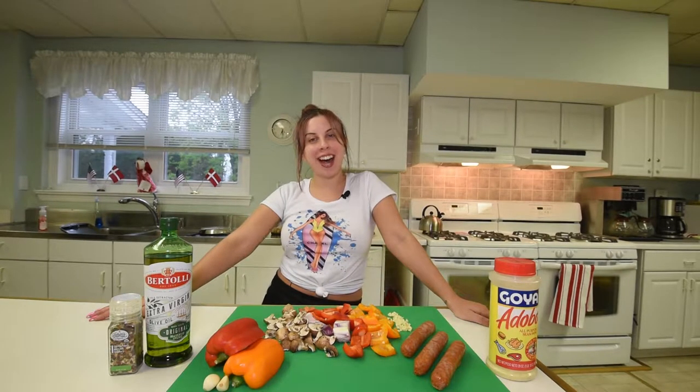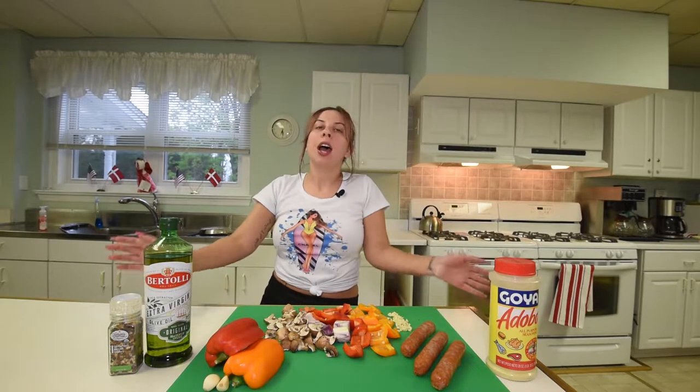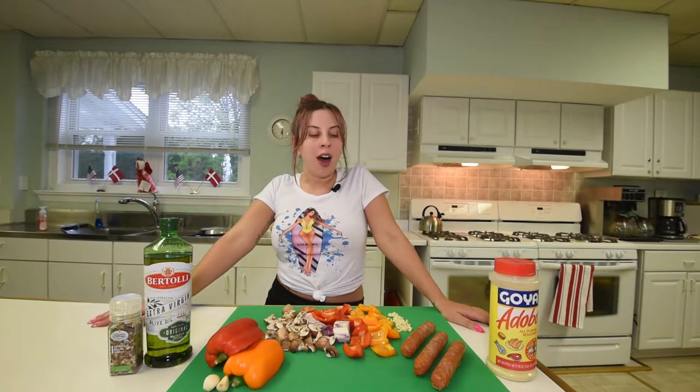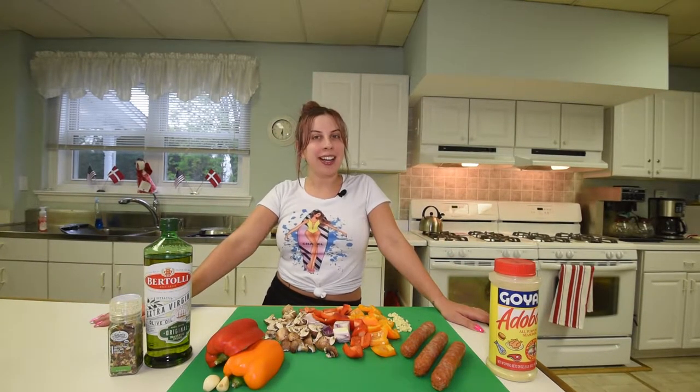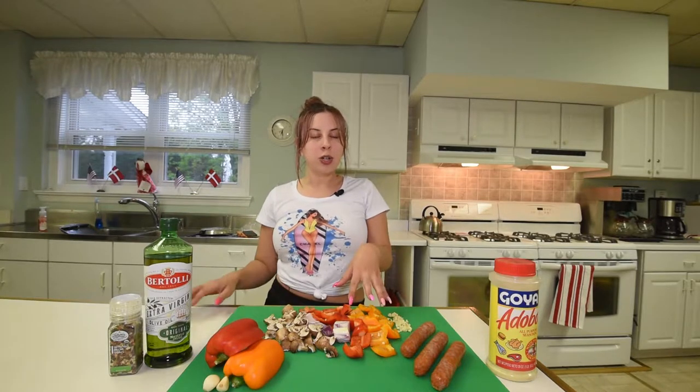Hey guys, welcome back to Skye's Kitchen. I'm super excited as always every time I make a video, but today it's Friday and you know what that means — it's a Vegan Friday. We are going to make a super simple dish with all vegetables and soy sausage. Stay tuned.